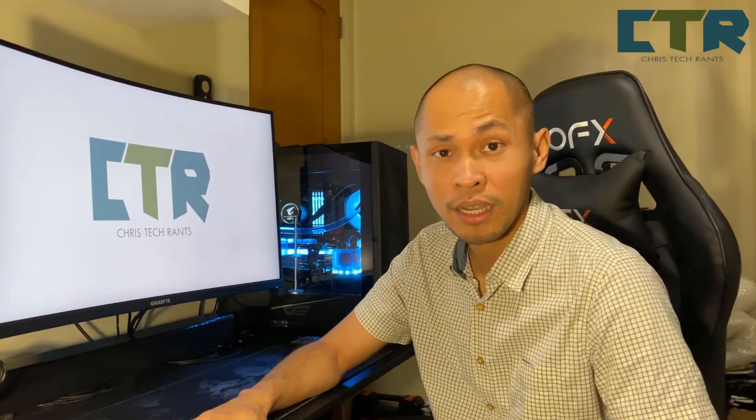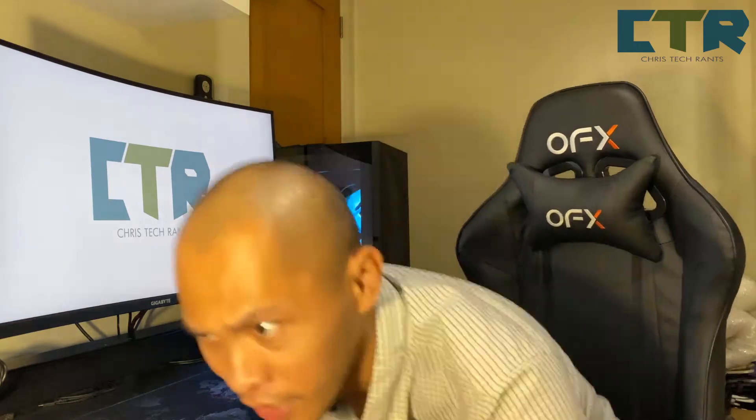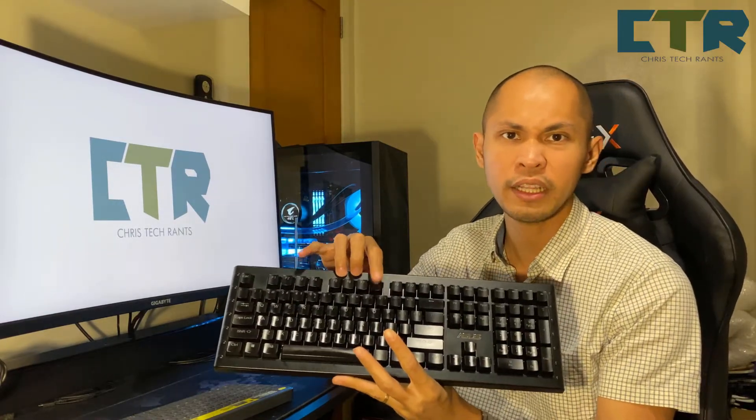Medyo masikip yung space — that made me decide to get a smaller keyboard. Actually maraming keyboards. We have a regular-sized one, yung full-size keyboard, ito siya — clicky to. Mechanical na clicky keyboard.